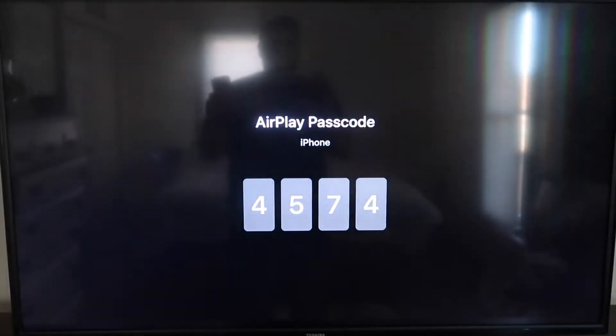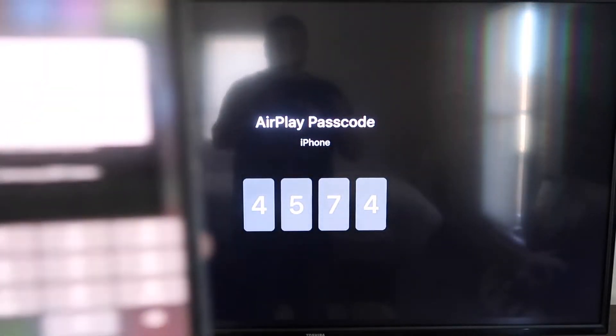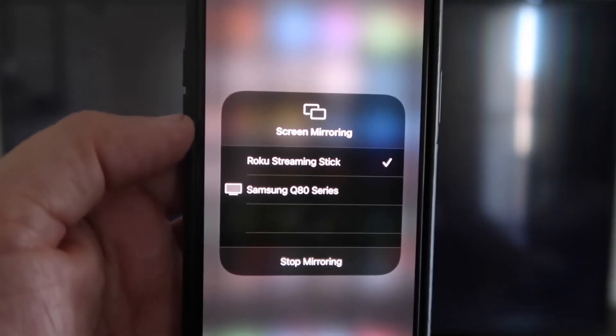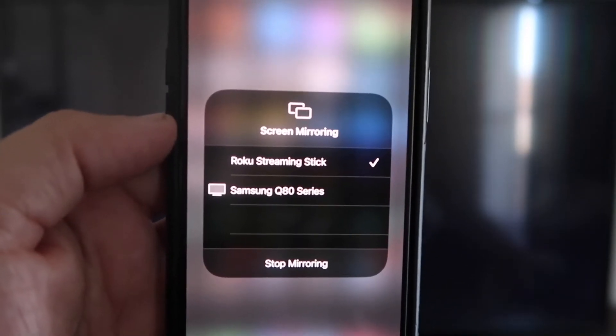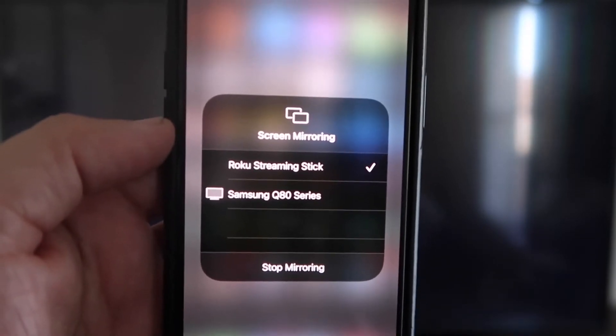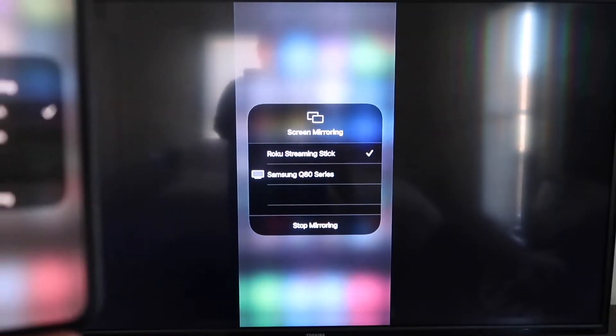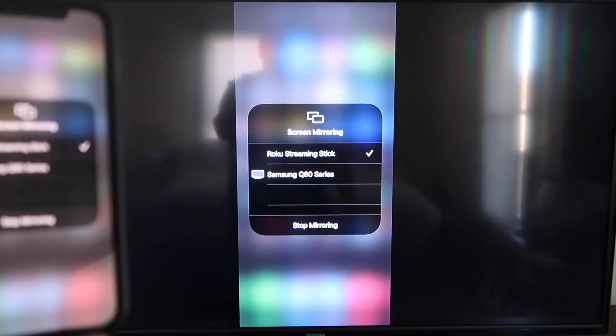It'll ask for a code, and then on my screen you'll see a four-digit code appear. I'm going to type that code into my iPhone. Now that it's typed in, you'll see there's a check mark next to where it says Roku Streaming Stick on my iPhone. And then on my TV, you'll see it's mirroring exactly what's on my iPhone.